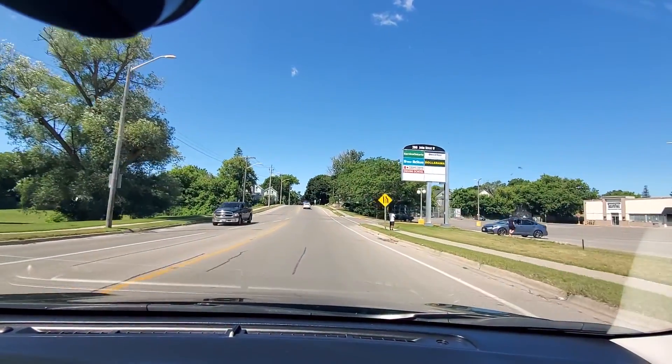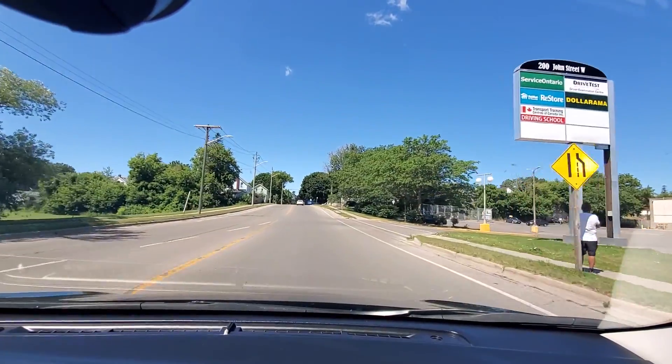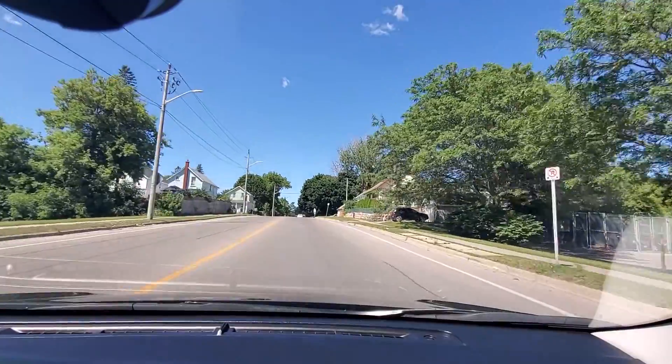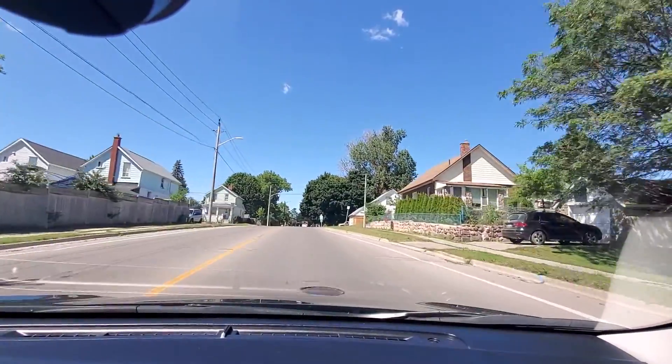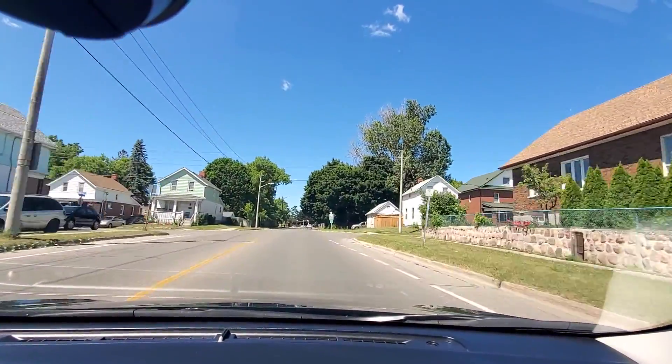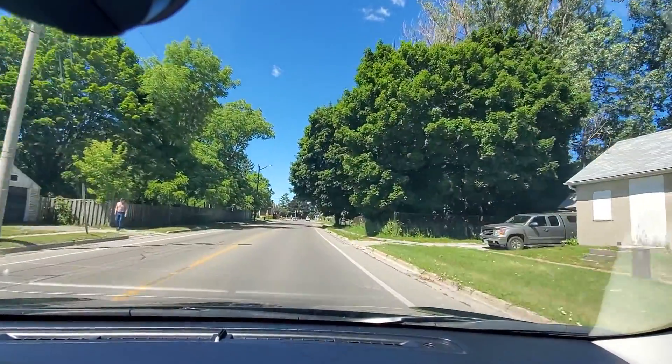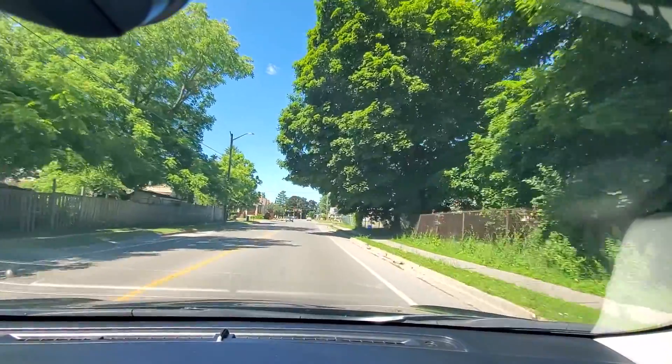The speed limit is 40 here so I will go at 40. Keep both hands on the steering wheel at the nine and three position and keep checking your rear view mirror every five to eight seconds. The sign says maximum 50 begins, so I can go at 50 now.